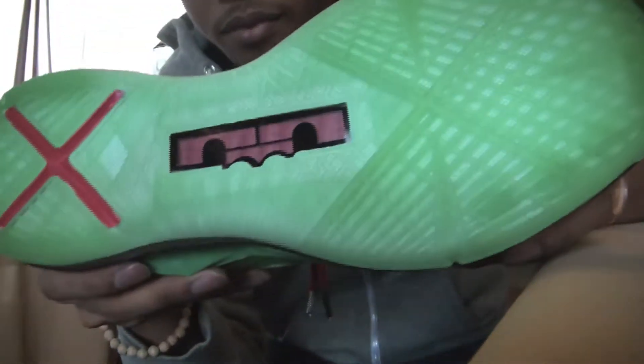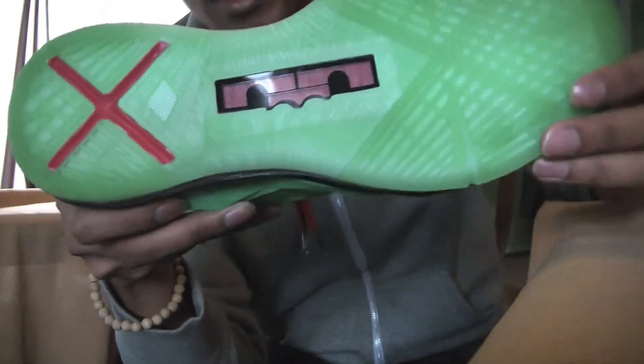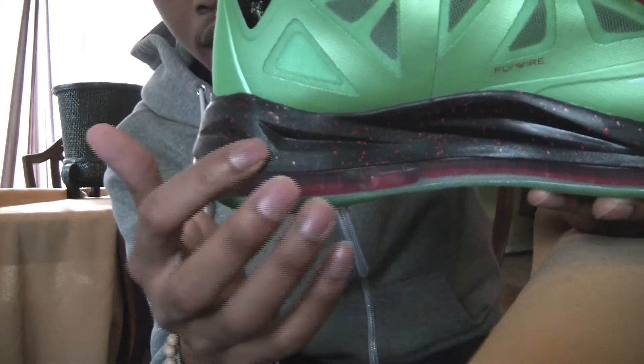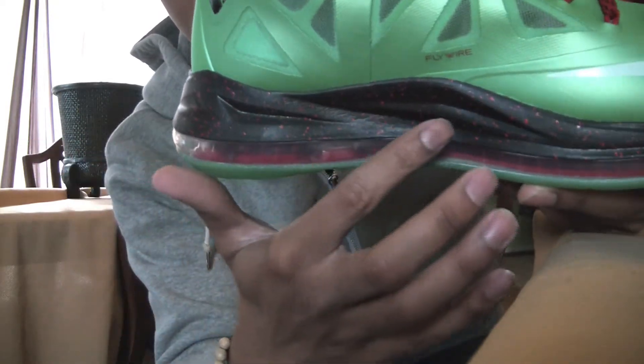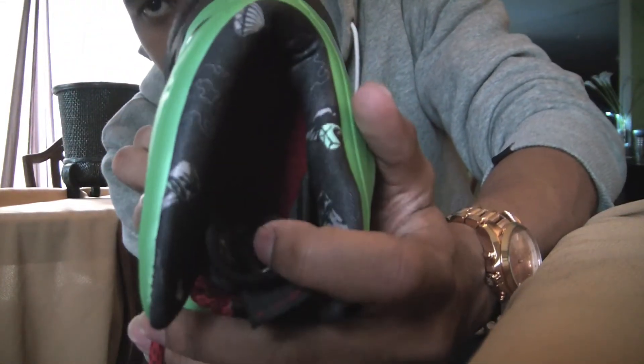On the bottom you have this green icy bottom, a red X right there, and the visible air unit right there in red. You have that black midsole with red speckles, and a red insole on the inside.